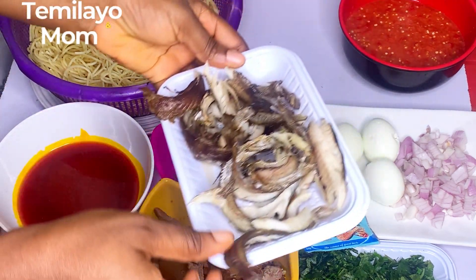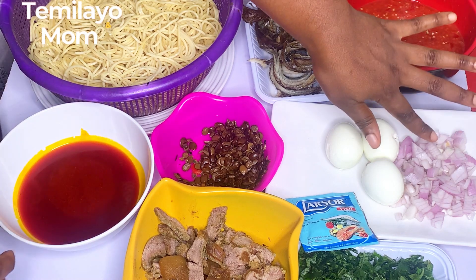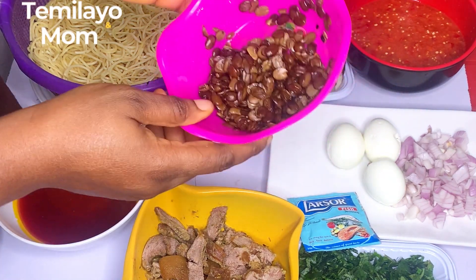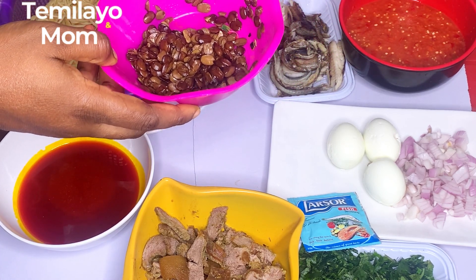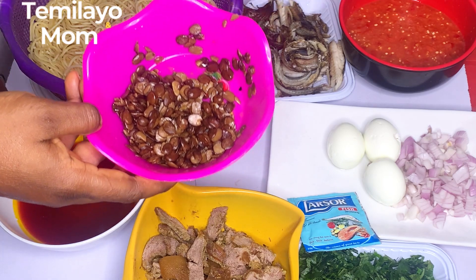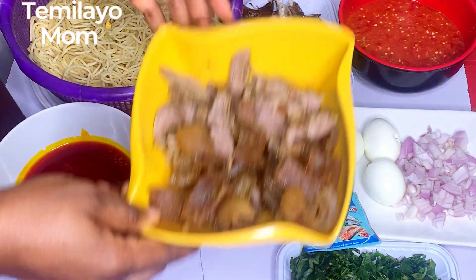I have clean panla fish that I'm going to debone and clean. I have some onion and eggs — we are three, so we are having eggs with this. I have iru; I've washed it. If I buy clean iru from a trusted vendor there's no need washing, but if I buy randomly from the market I go ahead and wash because sometimes you even see stones or sand, and you don't need that in your meal.